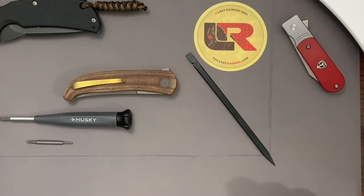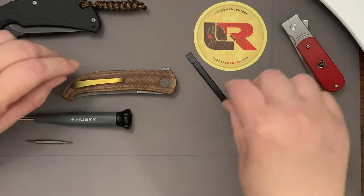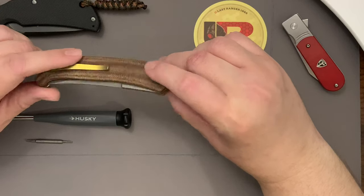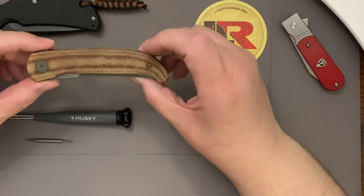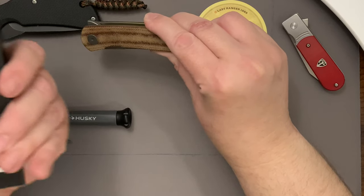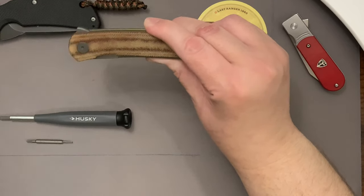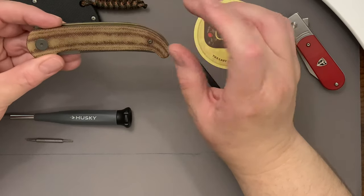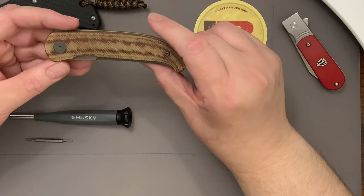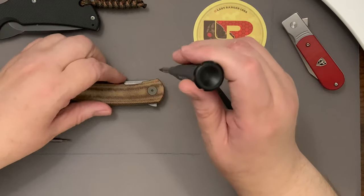Welcome back. I'm Gary, your slow-talking host. I'm going to attempt to take this knife apart because I want to use a knife oil - it's 100% food safe and 100% natural - to attempt to darken these scales. In order to test it, I'm going to do the scales on the reverse side just to keep this video short, under 15 minutes.